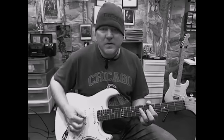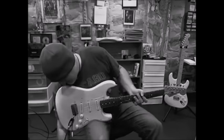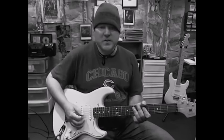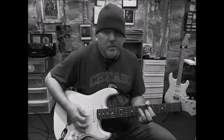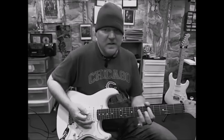And then the D chord right there. So now I'll change the amp back and we'll go to the chorus, which is the A — self-explanatory, right? A, E, and D.